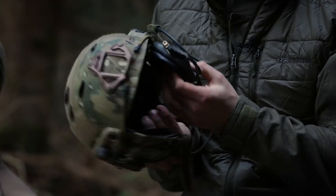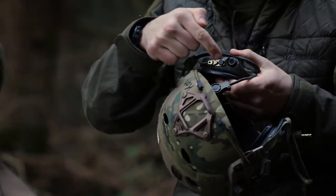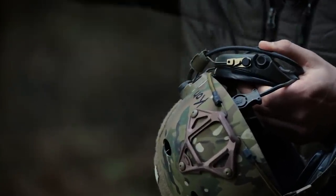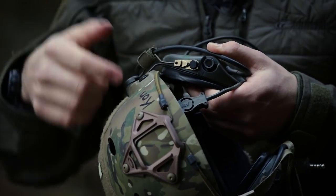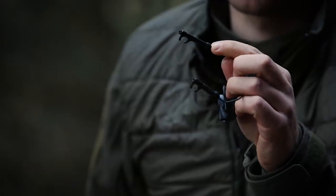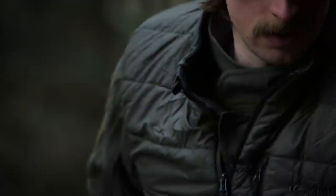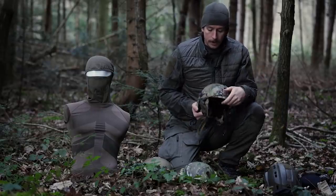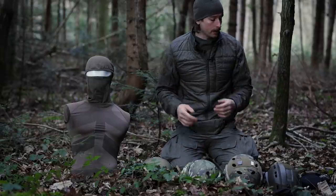Here I have the Sordins on them. Unity Tactical also offers these adapters — you remove the standard band from the hearing protection and attach it to this wire. You can also attach original Peltor adapters by removing the plastic parts and then using these adapters. That's it for attaching hearing protection to the helmet.